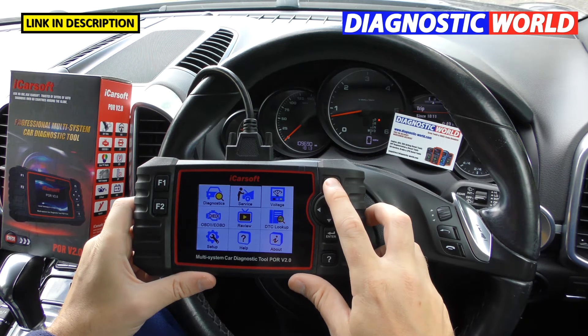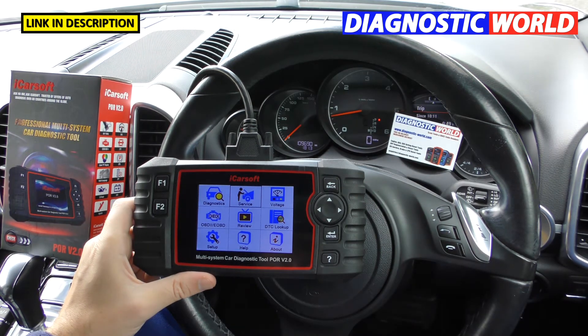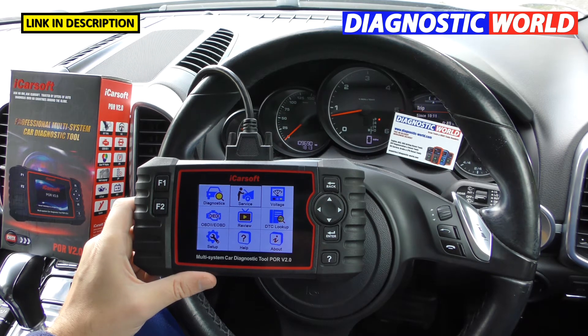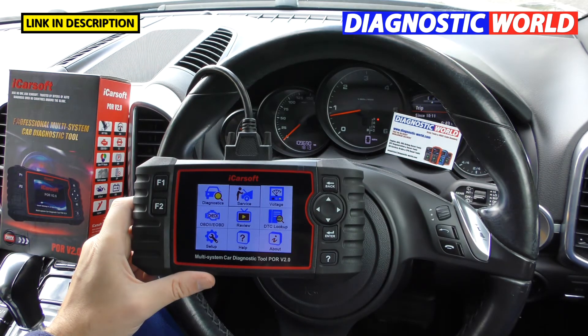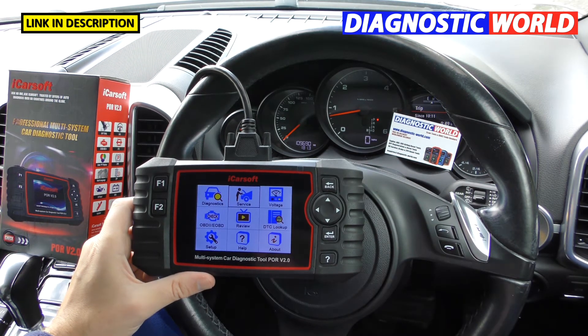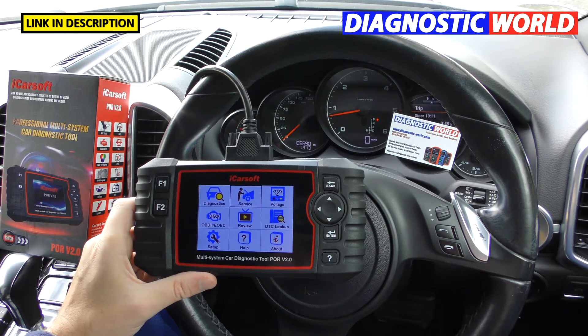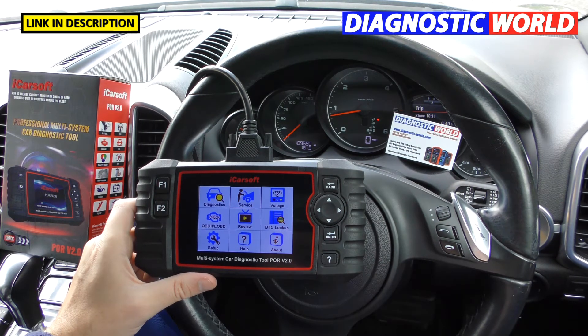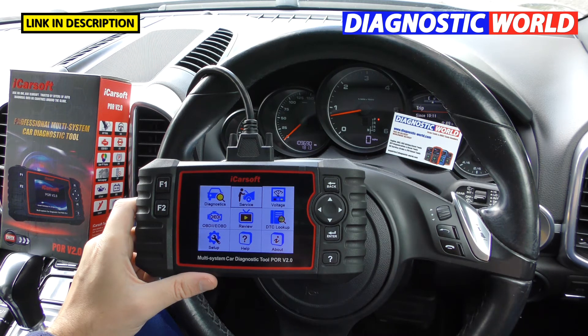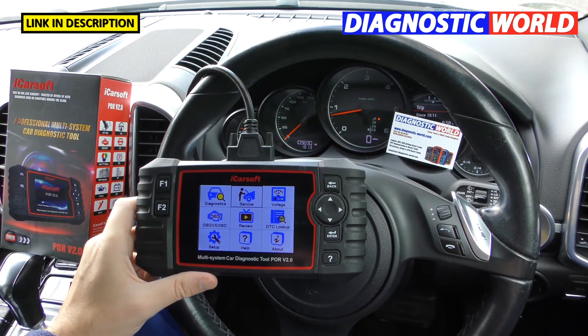Can you get help and support? Yes — contact your supplier directly. If you bought it from Diagnostic World, speak to them and supply your order number. With Amazon sellers, they generally don't know enough about the product, which is why we'd recommend going with someone like Diagnostic World who really know this stuff.